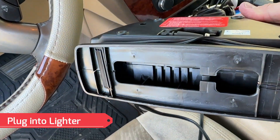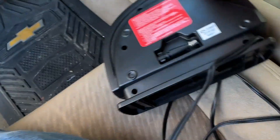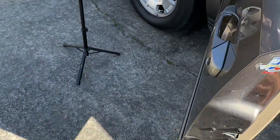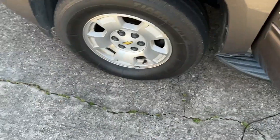You plug this into your cigarette lighter in your vehicle and it stores underneath here conveniently. I got it pulled out right now and we got it plugged in, so let's take it out here into the driveway.